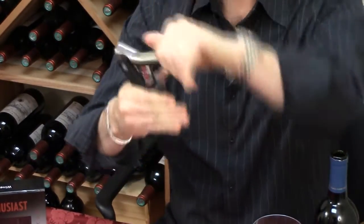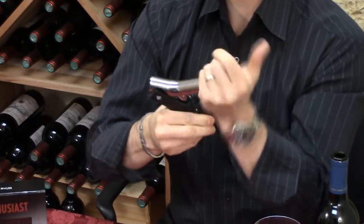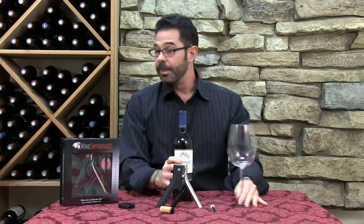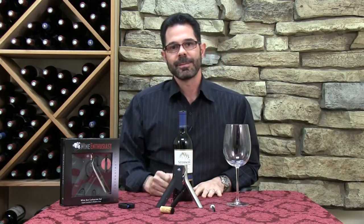And to take the cork out, just push it back down, and you push out on the short lever here, you pull the lever right back up, and there's your cork. Really an easy extraction of the cork from the bottle, and because it comes in this really attractive gift box, it makes it the perfect gift for the holiday season.